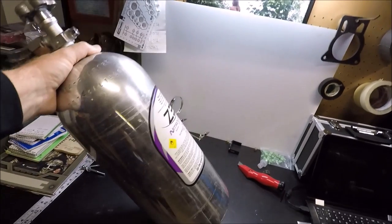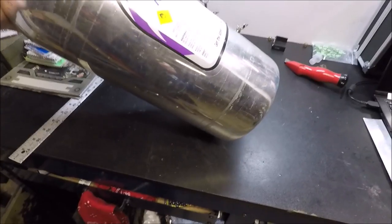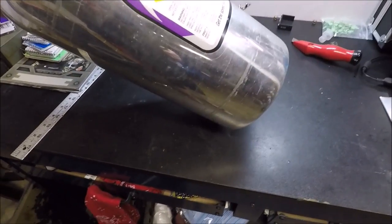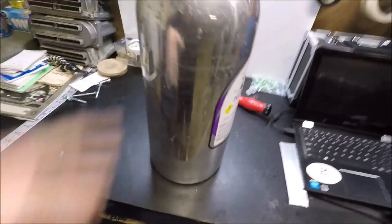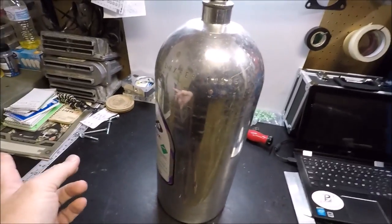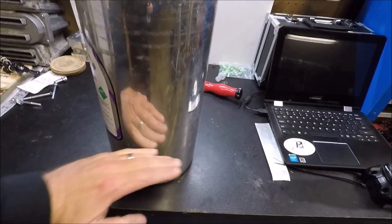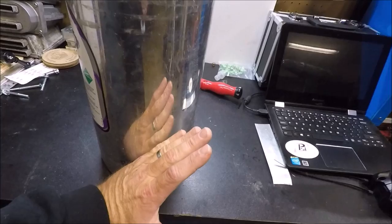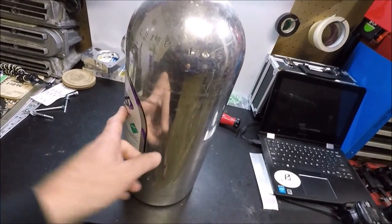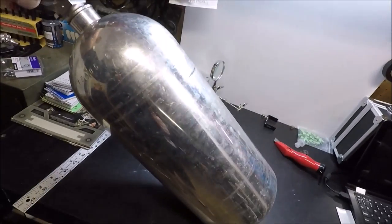That's why we generally tilt the bottle like this and aim the valve toward the front of the car, because under acceleration all that liquid is going to get pushed back to that point. The idea is to always try to keep that siphon tube point submerged. If you mount the bottle straight up, you'd actually want to mount it with the label facing the front of the vehicle because your tube is going to be in the back corner of the bottle. As your bottle gets low, that liquid gets pushed toward the back.